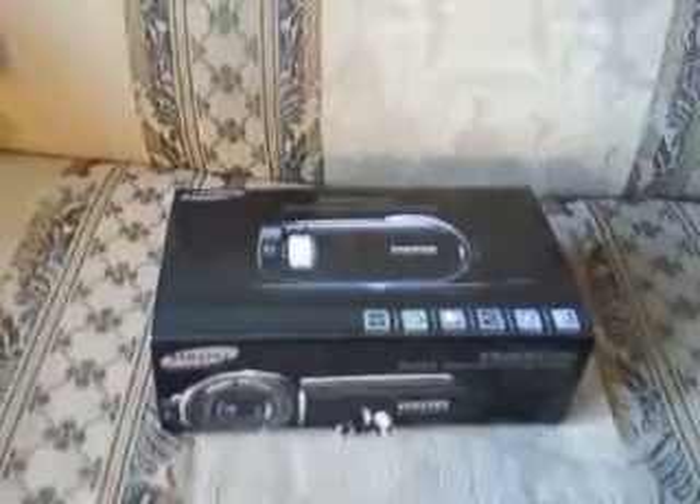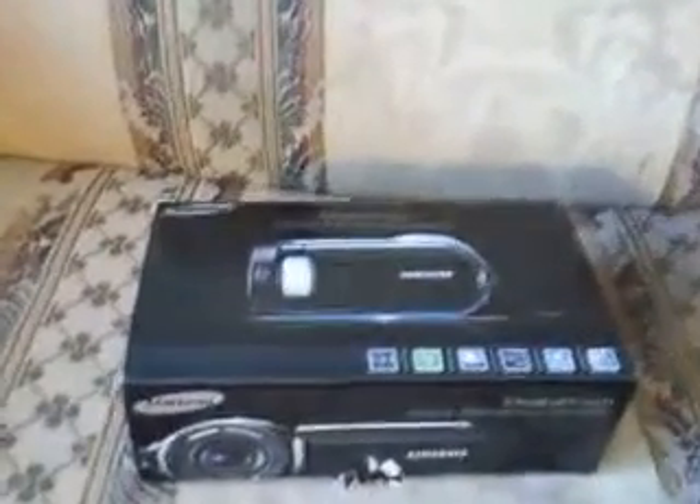Hey YouTube, this is your friend again. I'm just doing an unboxing on the Samson SCMX20.